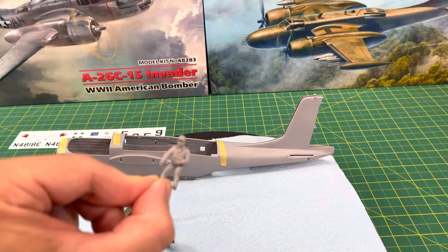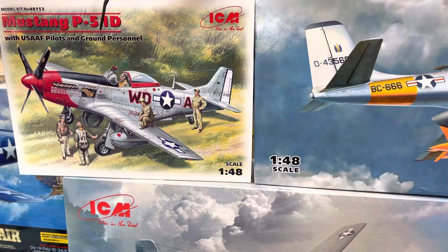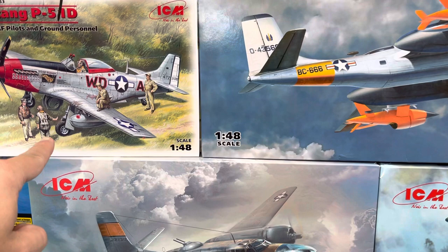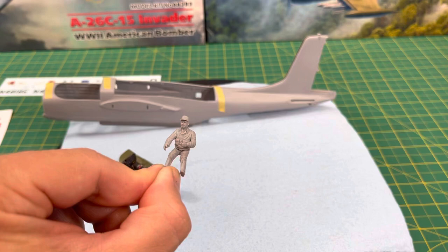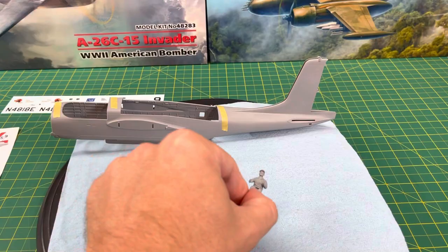Of course it wouldn't be complete without a Pete figure. No figure exists, so you're going to have to scratch build it. I used ACM's figures — the pilot sitting in there: I used his legs, cut off his torso, then this pilot here I cut off his legs and used his torso for the correct jacket. And then I found the appropriate arms. I want him holding the yoke, and I don't know what his other hand is doing yet — but I'll put some headphones on him too. There's the Pete figure.